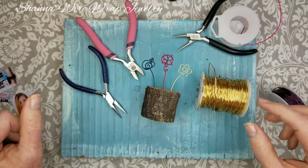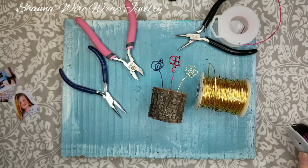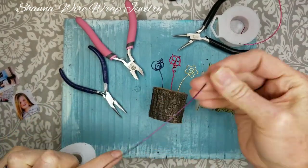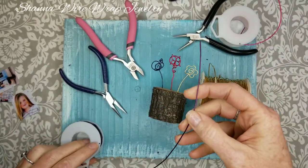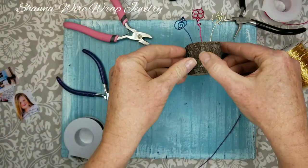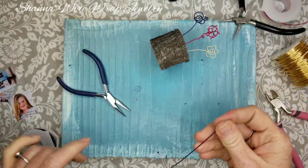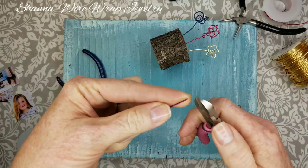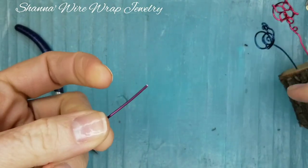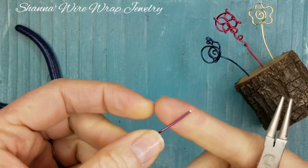I'm going to go ahead and make them the same color again because I thought that was really cute. I misplaced my blue, so we're going to make the snail purple. I'll keep this little guy here for reference. I always flush cut the end of the wire — it just looks a lot better.